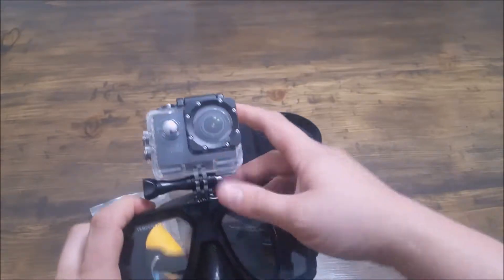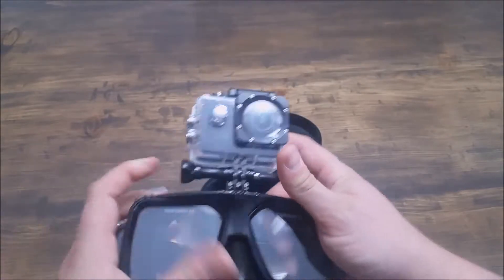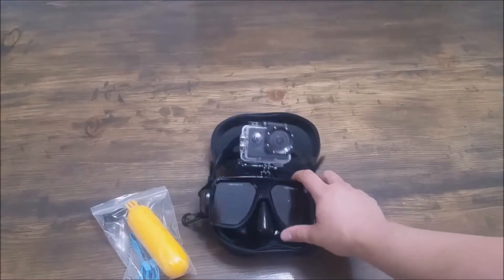Now that that's screwed in there, you can see that holds it really tight. You can put it wherever you want it and then crank it down. And now it's snug as a bug — it holds it really, really well.